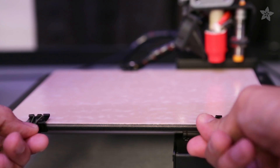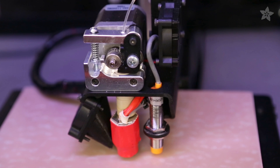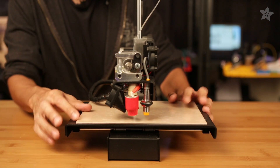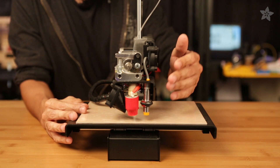For the PrintrBot Simple Metal, binder clips keep it secured to the metal platform. Notice this fashionably colored surface — this tint of pink color is actually copper material that allows the PrintrBot's Z-Probe distance sensor to detect the surface of the build plate. This special edition plate is optimized for printers that use auto sensor leveling to adjust its platform.